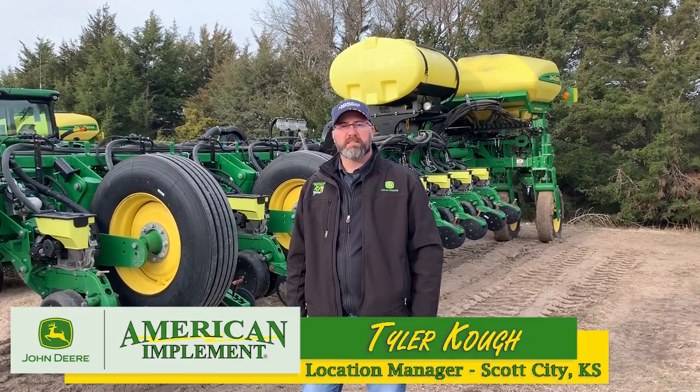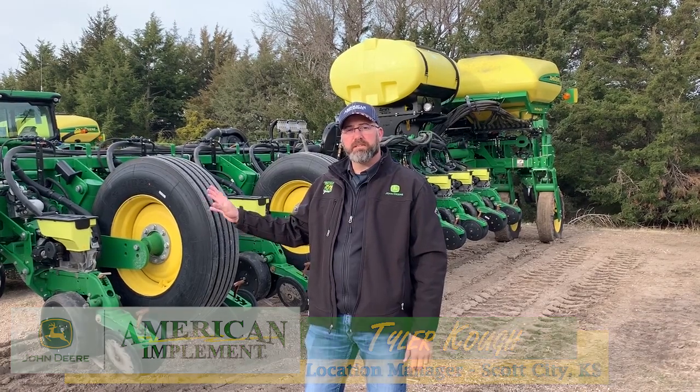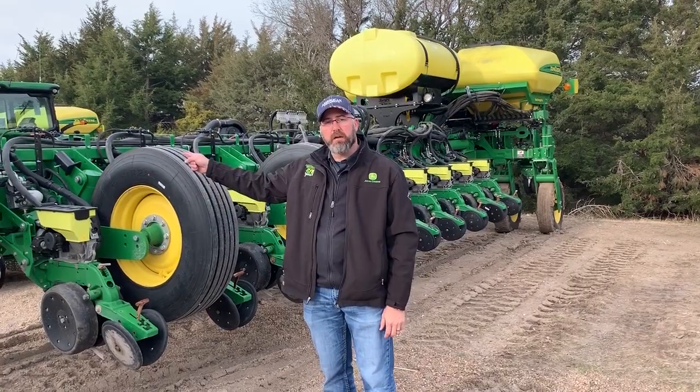This is Tyler with American Implement in Scott City, Kansas, and today we're going to go over the settings and hookup of a 1775 with a 5e electric drive and IRHD.